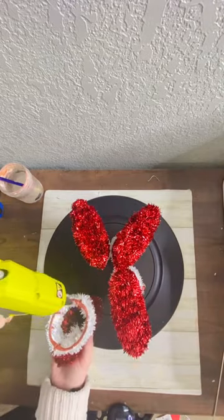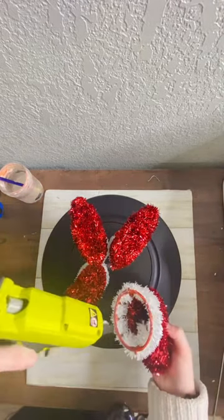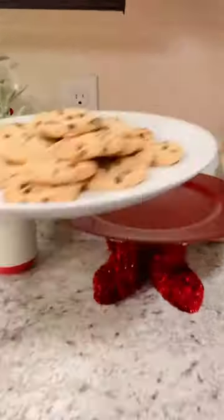I was originally going to do this craft with just two boots, but when testing it didn't feel sturdy enough, so I think four was safer. But if you like to live on the edge, go for two — it may work out for you. That's literally it — now you have the cutest little Santa tray to put things on. Just a PSA: these chargers are not food safe.